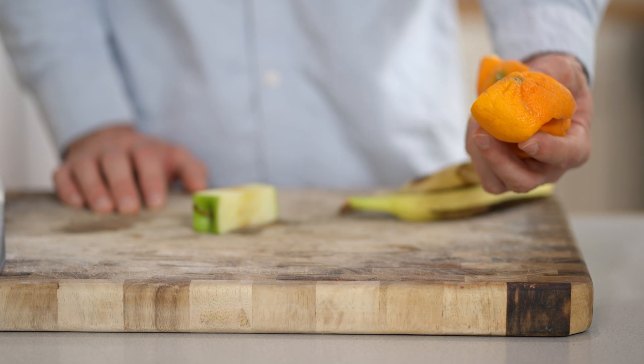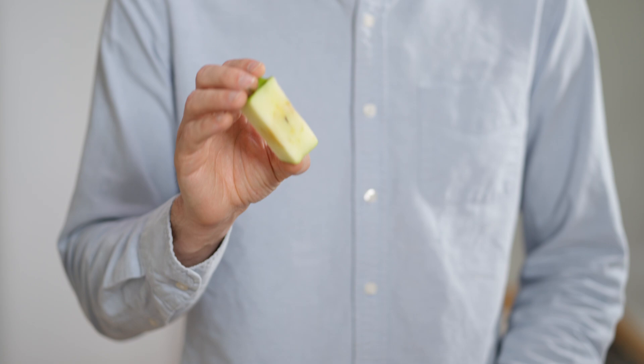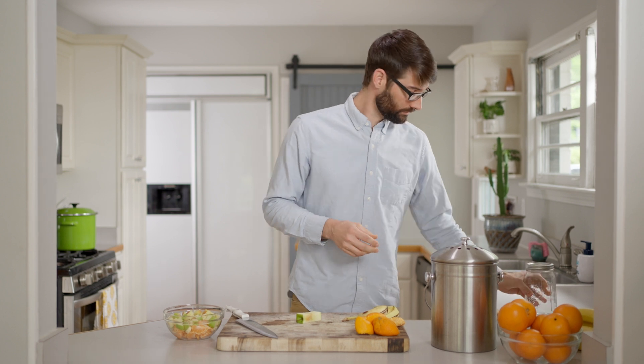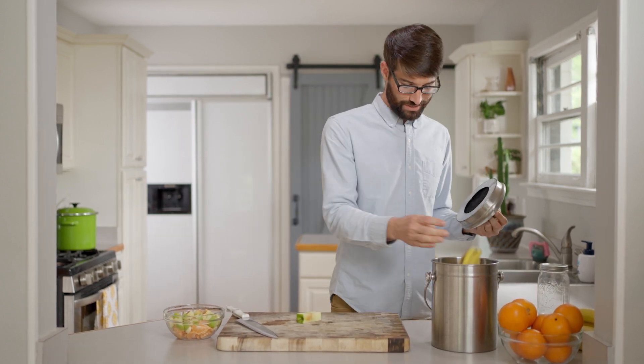I have some orange peels, banana peels, an apple core, and a pickle jar. I can't compost a pickle jar, but I could reuse it. Compost the most and reuse the rest.